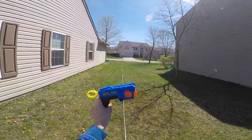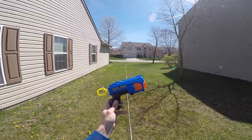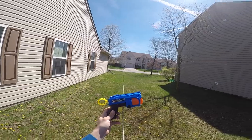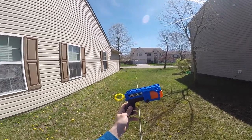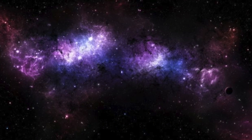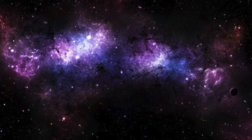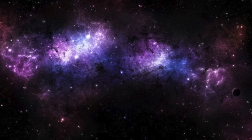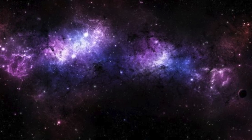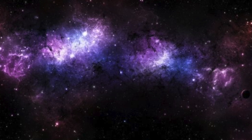Pretty cool blaster — limited edition Ninja blaster — it's pretty sweet. Thank you X-Shot for sending these over. Definitely smash that like button, please subscribe, ring the bell for notifications, and as always guys, peace out. I'll see you next time.